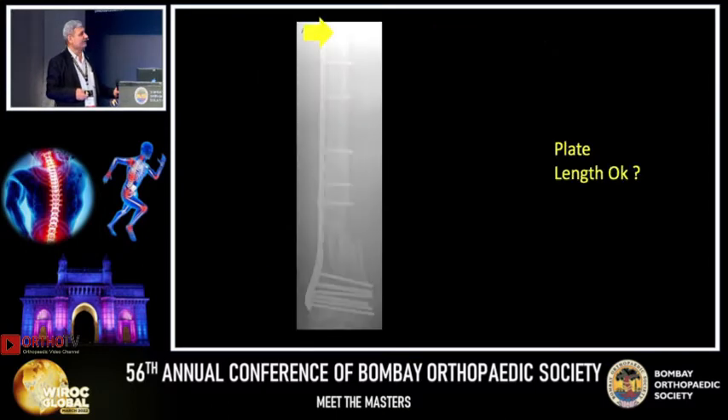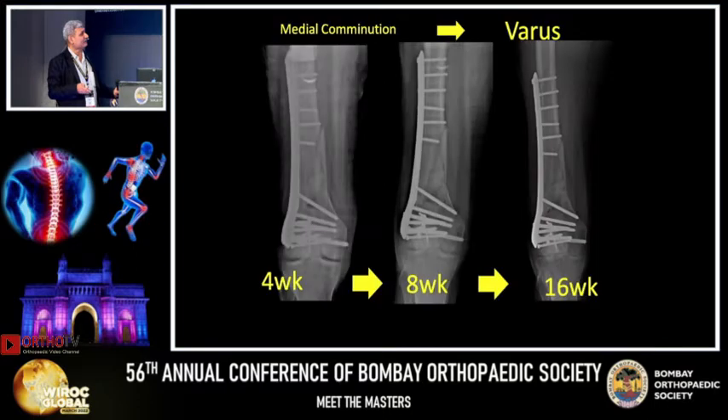I want to show one example where previously the plate length — do you think it was okay? It was a short plate. Absolutely. And even the screws are very close to the fracture site, making it too rigid. Plate density is also an issue.